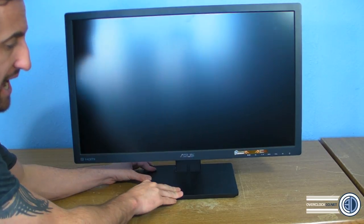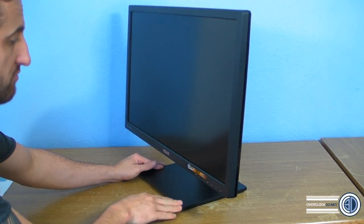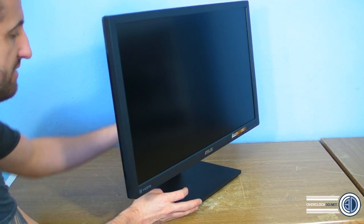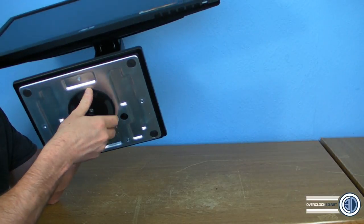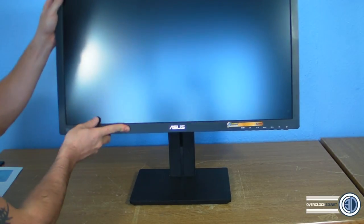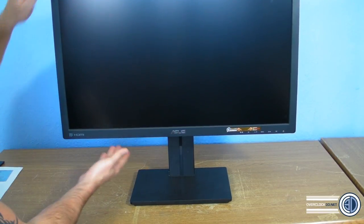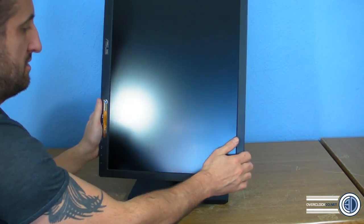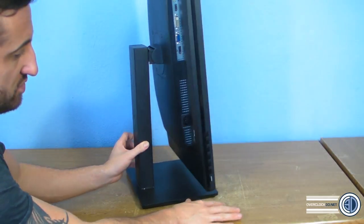It does have a VESA wall mount — 100mm square. On the base, even though it's square, there is a plate you can rotate on, and you can feel when you get to the edge of it. As you can see, it does rotate. It's also height adjustable — you can slide it up and down, and when it's at full height you can tilt it and bring the screen completely vertical if you wish.